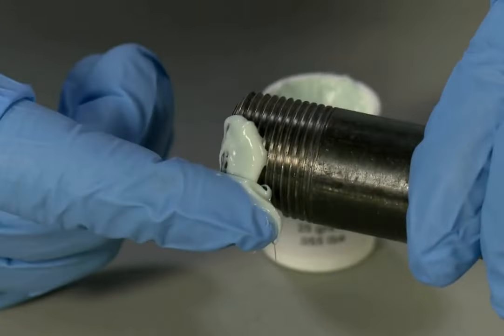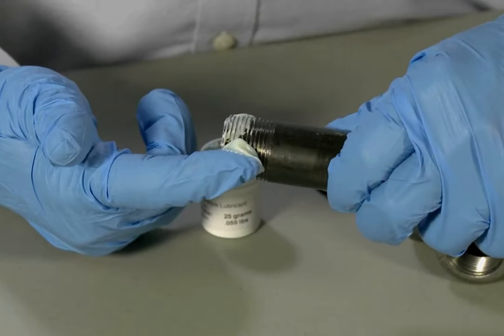LOX8 products are engineered to work with industrial gases, cryogenic liquids, and aggressive chemicals.